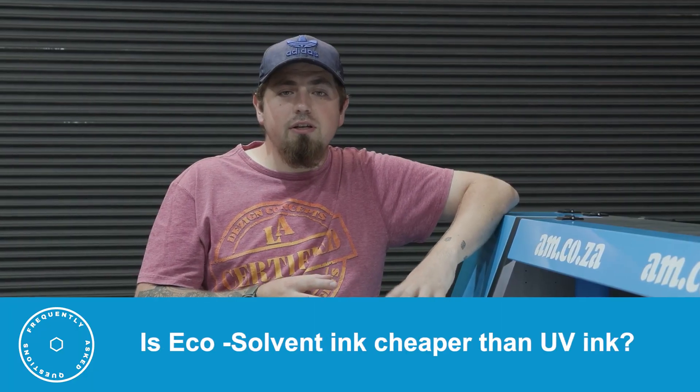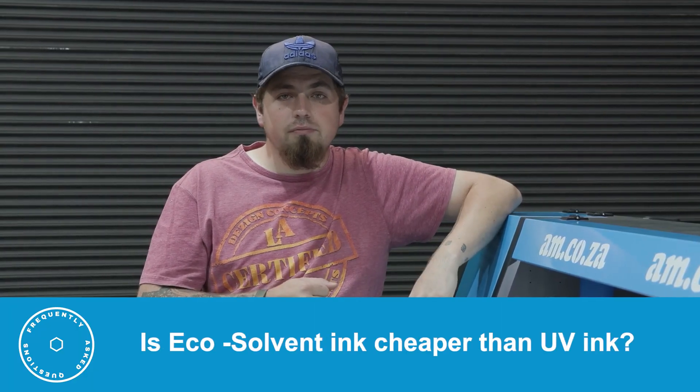Is EcoSolvent ink cheaper than UV ink? Yes, UV ink is more expensive than EcoSolvent purely because it has a lot more inside it — sensitizers, more pigment, and other agents that are not in EcoSolvent. So the answer is yes, EcoSolvent ink is cheaper to use than the same grade of UV inks.